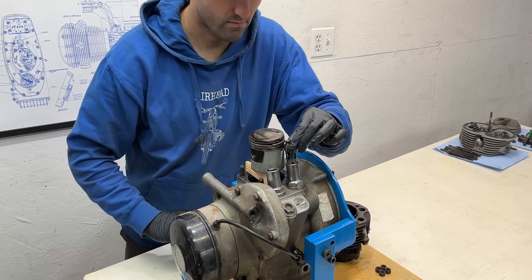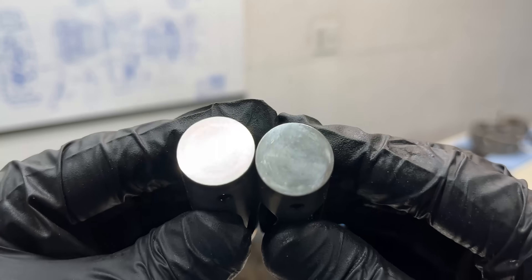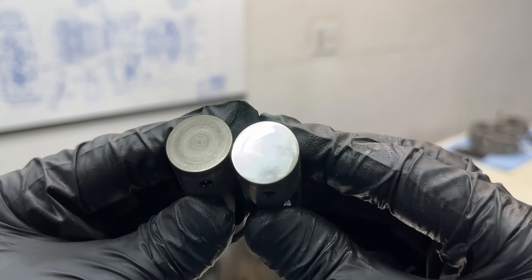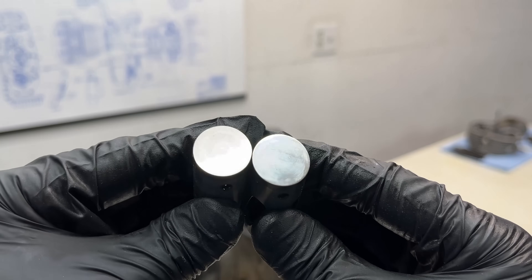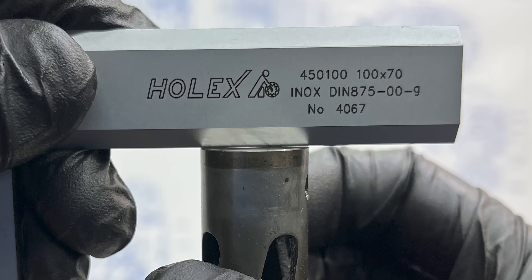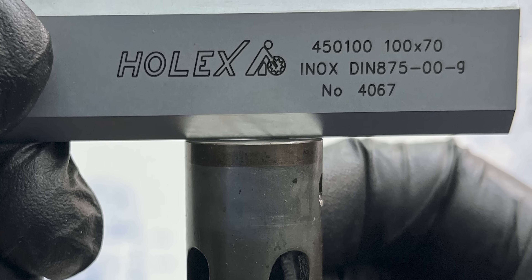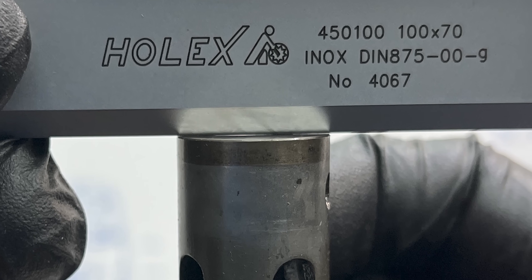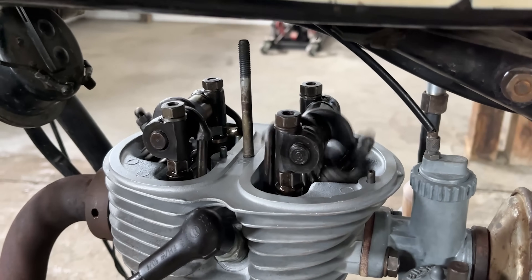Next we'll remove the cam followers which sit inside their respective guides. The left side follower is from the exhaust side while the right side follower is from the intake side. At first glance I can see noticeable wear on the intake cam follower's surface — it hasn't been rotating as it should. Cam followers are designed to rotate to reduce localized wear, extend lifespan, and minimize friction and noise. Unfortunately this one didn't rotate properly and it wore itself down over time.